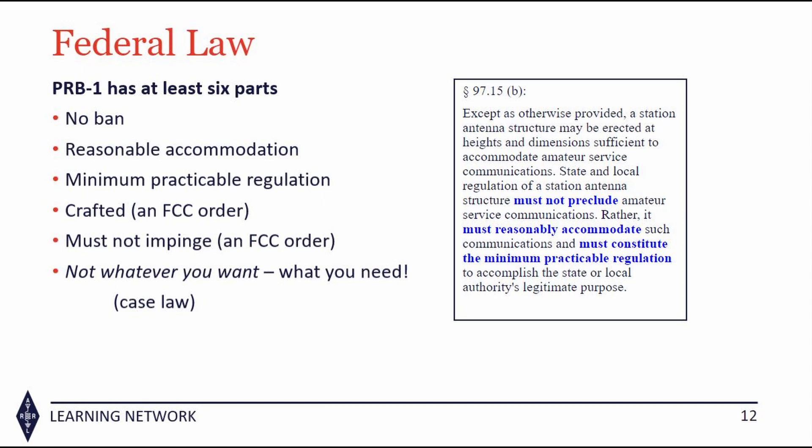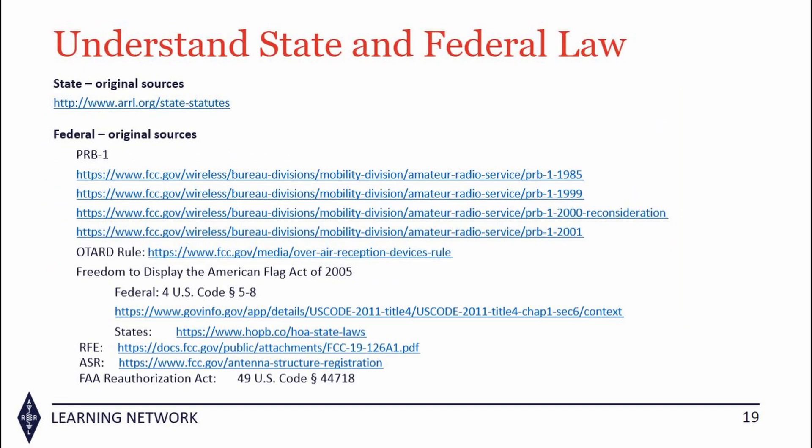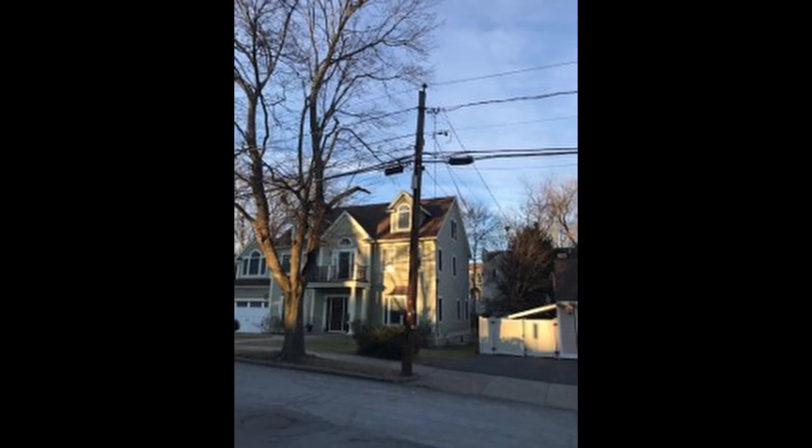Regardless of your situation, before you take that first step in getting your new toy on the air, stop. You have several steps to take before you touch the first tool. You have things to consider, such as zoning and permits.